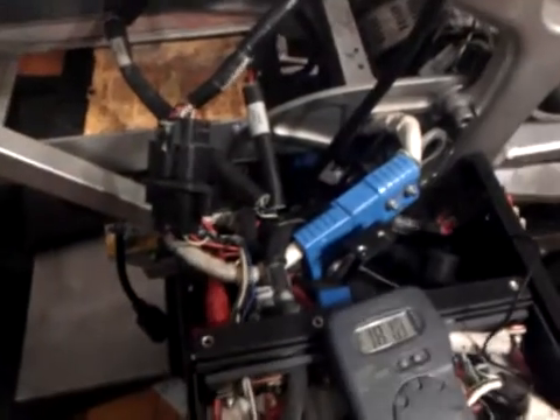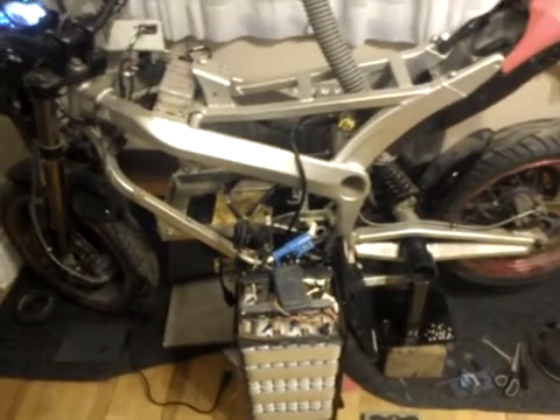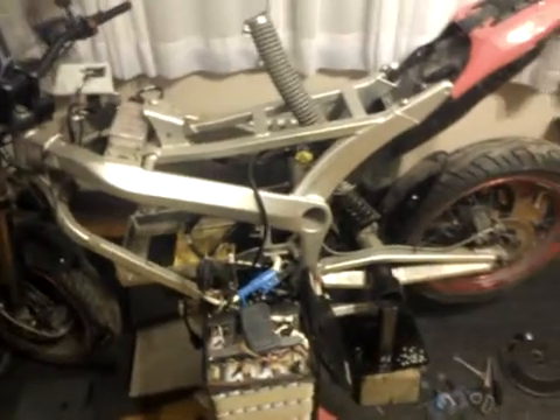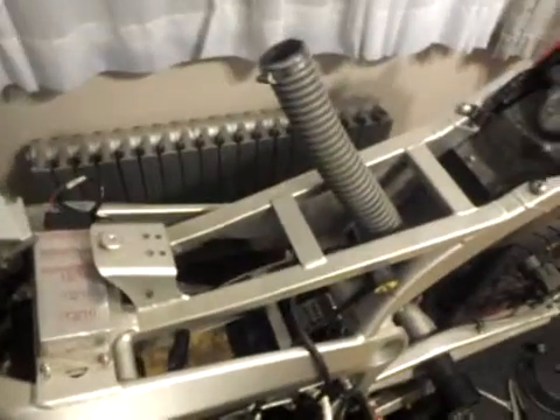So that's basically it — the solenoid is the problem. Hopefully the 400-amp solenoid I've ordered will cure this issue and I'll do many more thousands of kilometers on this bike, which I really like. I'll post another video once the new solenoid is installed and everything is running normally. If you have any questions, go ahead and ask. Have a great evening — cheers!